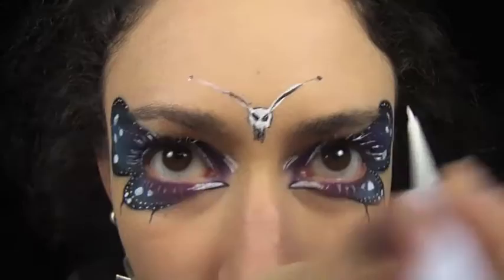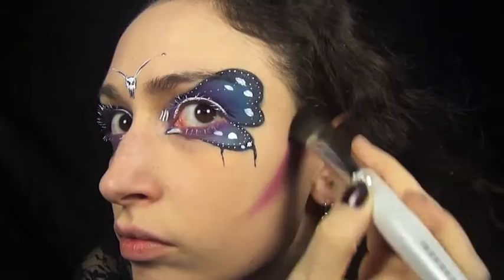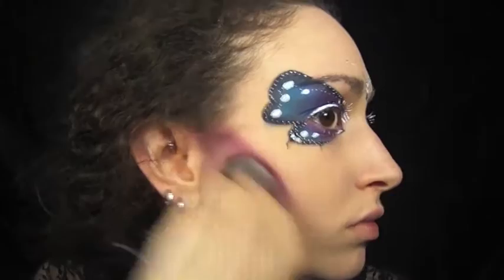Now for my contour I'm just using the shade Jilted from the Urban Decay Electric palette and blending it out. For my lips I'm using the Kat Von D Everlasting Liquid Lipstick in the shade Ayesha.